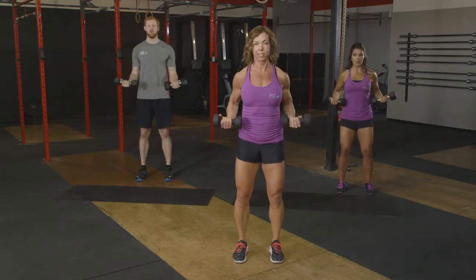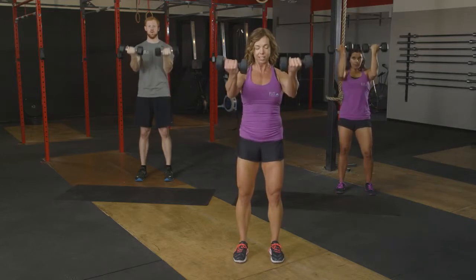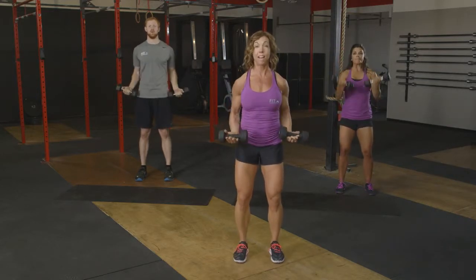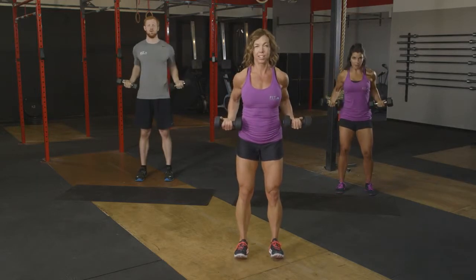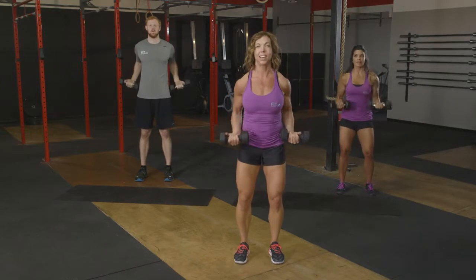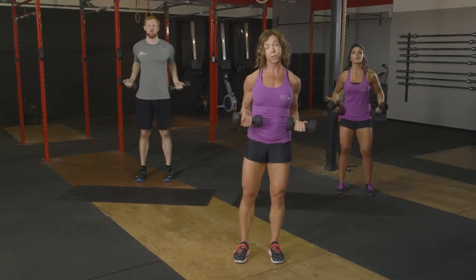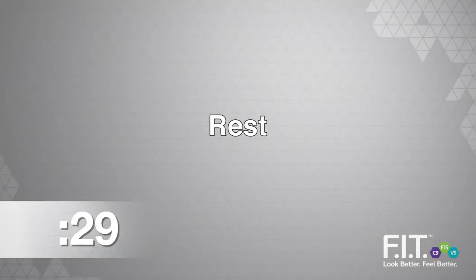Here we go. Eight, seven. Make sure that posture is nice and tall. Six, and five. Four more. Four, three. Nice. Almost there. Two left, and last one. Perfect. So we can either repeat or move on to the next exercise.